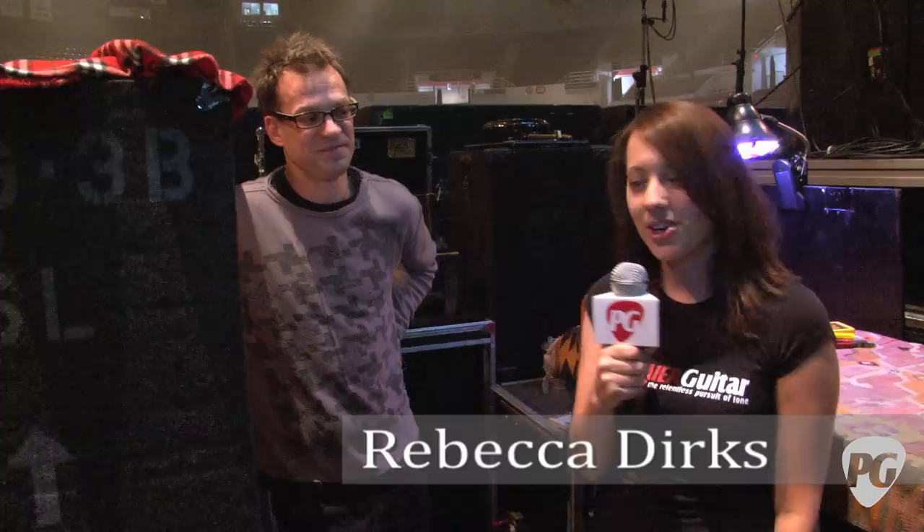Hey, this is Rebecca Dirks for PremiereGuitar.com. We're here with Elwood Francis, guitar tech for the legendary Billy Gibbons, and we're about to check out the rig that he's using live with ZZ Top. So Elwood, you want to start by showing us the guitars?